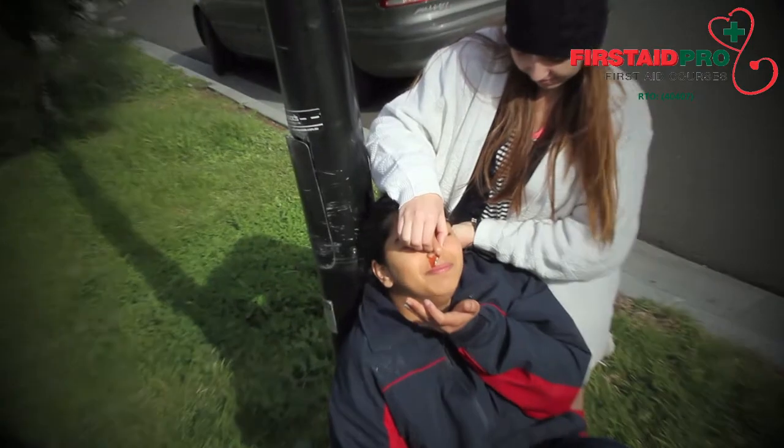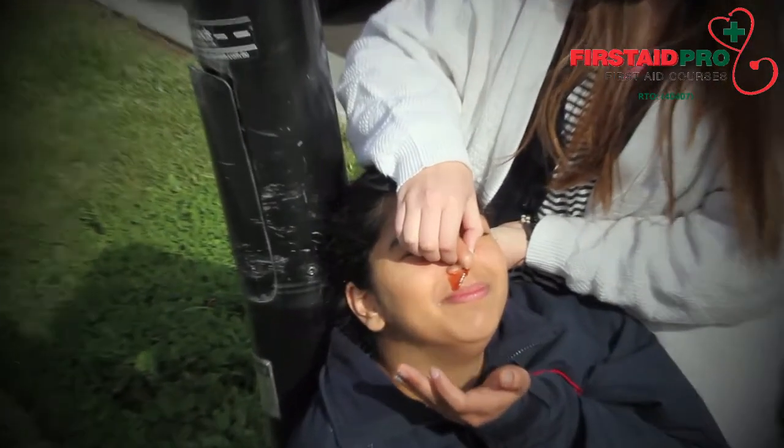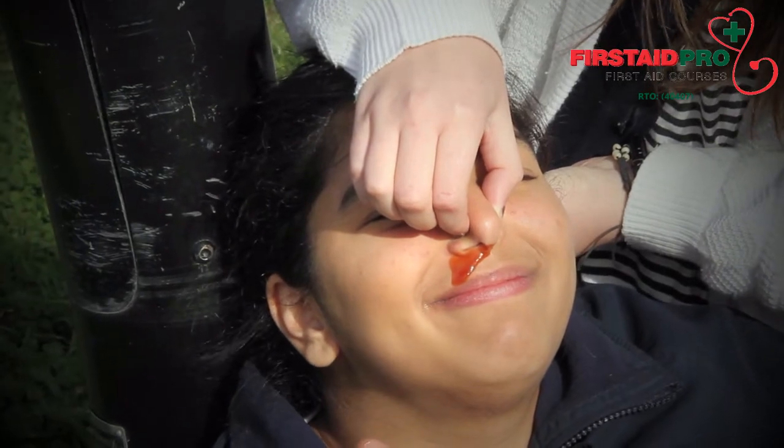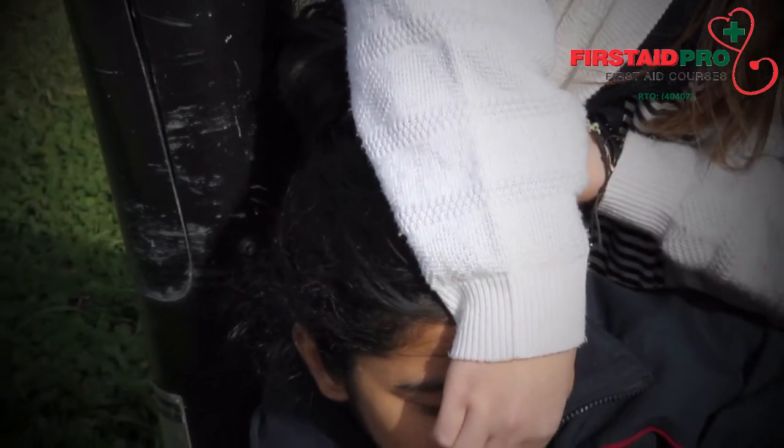Apply direct pressure to the soft part of the nose by pinching firmly just below the bone for at least 10 minutes. Ask the victim to breathe through their mouth. Sit the victim up with head slightly forward.